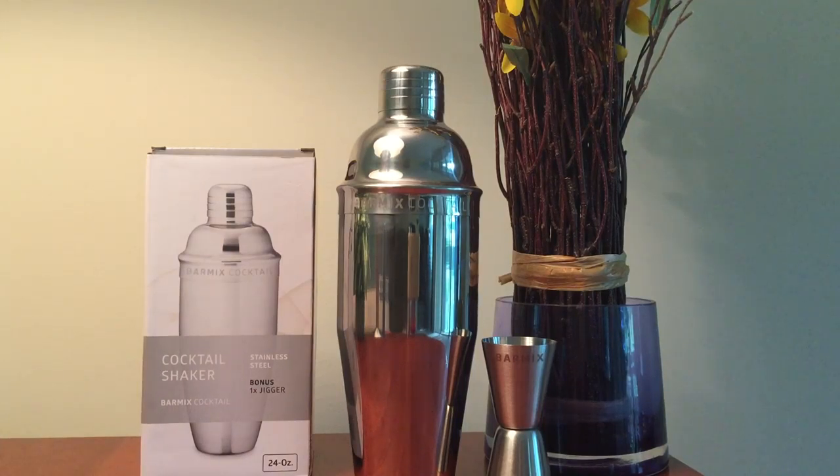This shaker makes drinks super easy. The container is durable and I love the pour spout at the top. It is lightweight and portable. The material doesn't slip and it gives an amazing grip when you're preparing your cocktails.